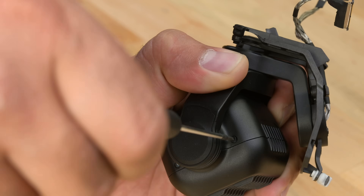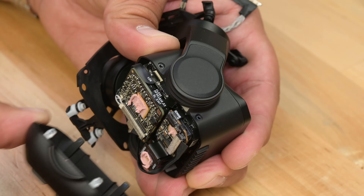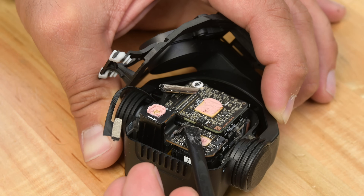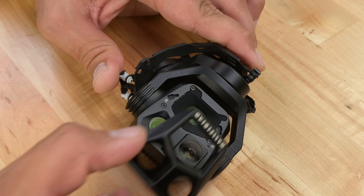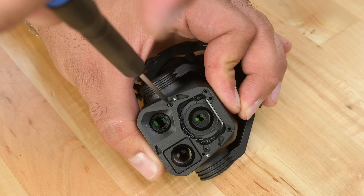Four screws are all it takes to crack open this massive camera assembly — and holy moly, look at that. There are so many ICs in here. After poking around at a couple of cables, I turned the camera over to the front to look underneath the filter lens. Sure enough, there are a few more screws that are going to help me get inside this beast.